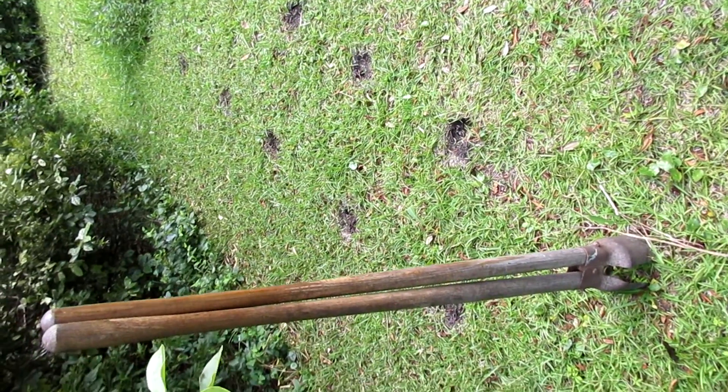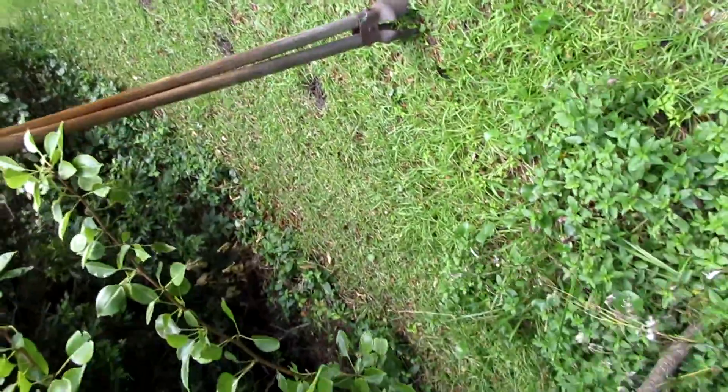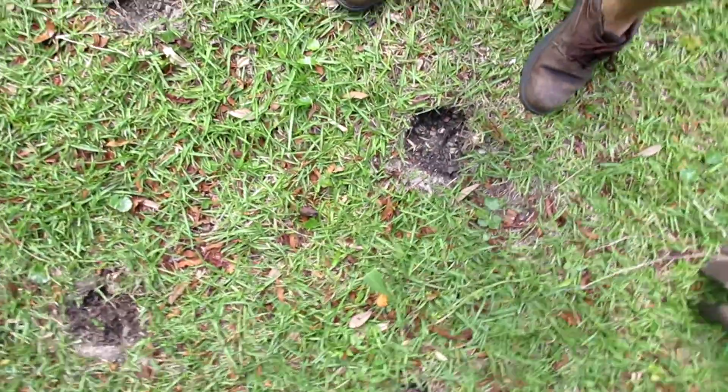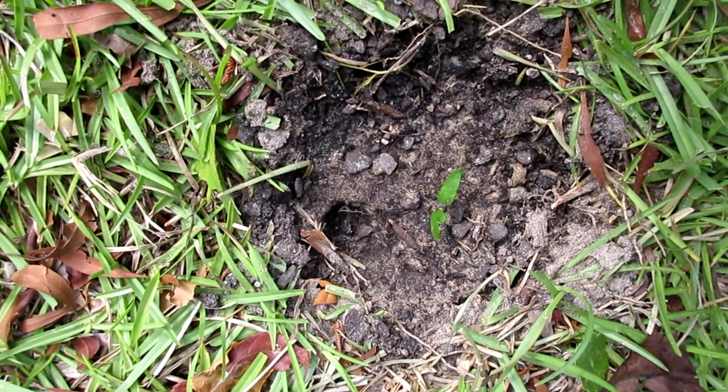This is my post hole garden — basically just dig holes with the post hole digger, a row of them. In the holes, chop up the dirt with a foot down and plant some forest compost.